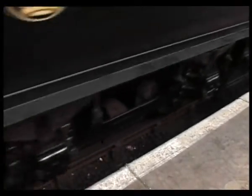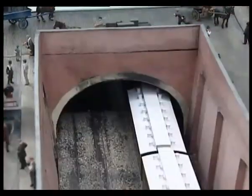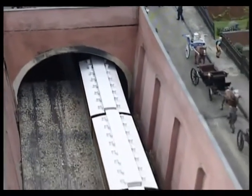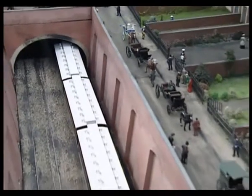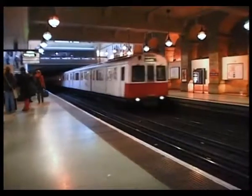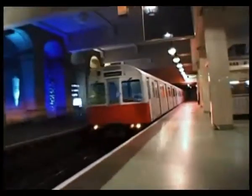At the same time, there were technological advances occurring in America and in Germany particularly in electric traction. With electrification, the underground was able to expand. However, the extremely disruptive cut-and-cover method no longer seemed an option for building the railways. London couldn't cope with the chaos to its roads, and so a new type of underground construction was needed.